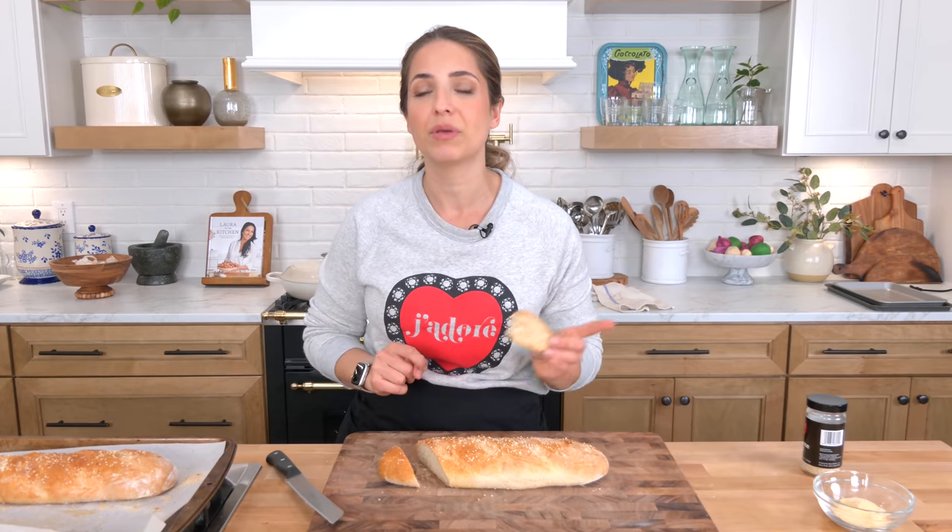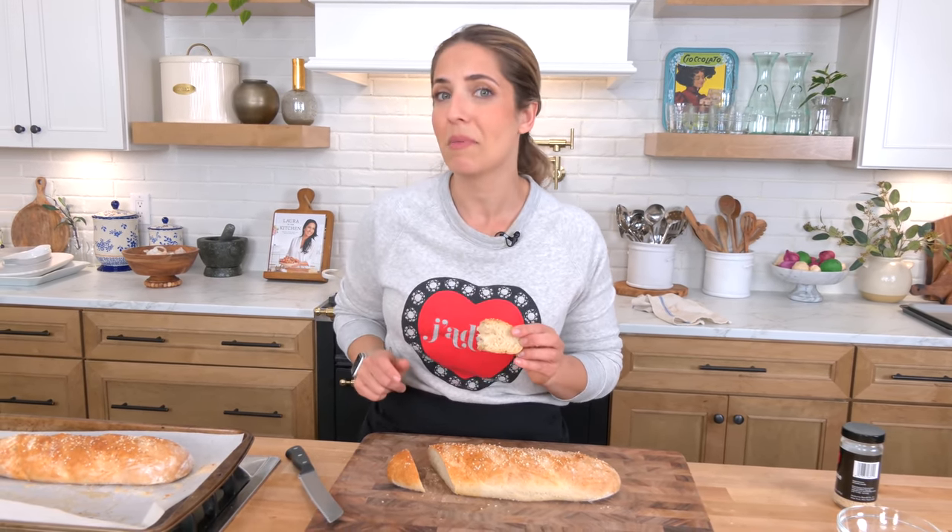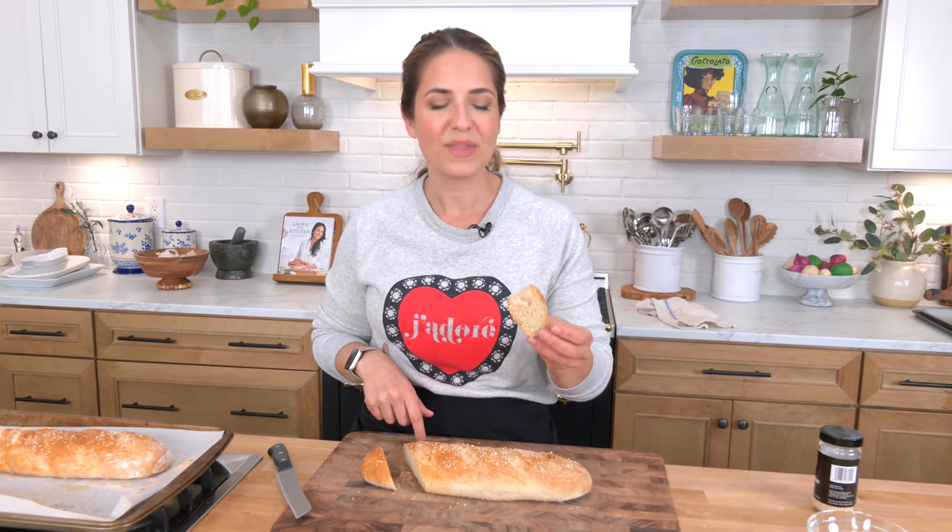LauraInTheKitchen.com has you covered with the recipe. Hope you've enjoyed spending time with me — please follow me on Instagram because you're going to see me make maybe some French bread pizzas or garlic bread with the other loaf. Come hang out over there, enjoy the fun, and I will see you in the next one. Bye bye!